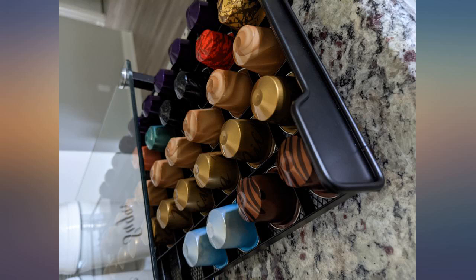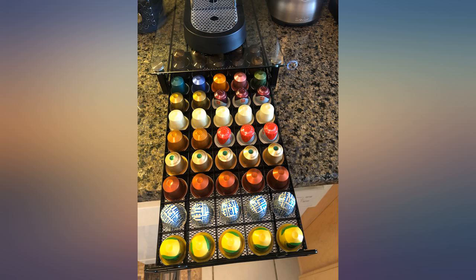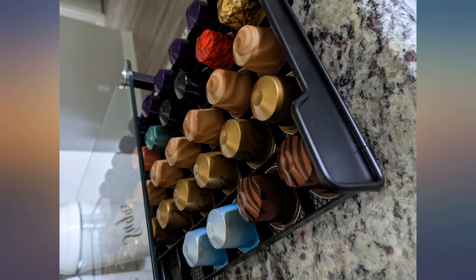It fits 50 original capsules organized by a perfect grid in the metal tray. Bonus: place them sideways and add 36 capsules — that's 86 total — and it looks great and is easy to grab capsules. The tray moves in and out easily and is simple to clean.